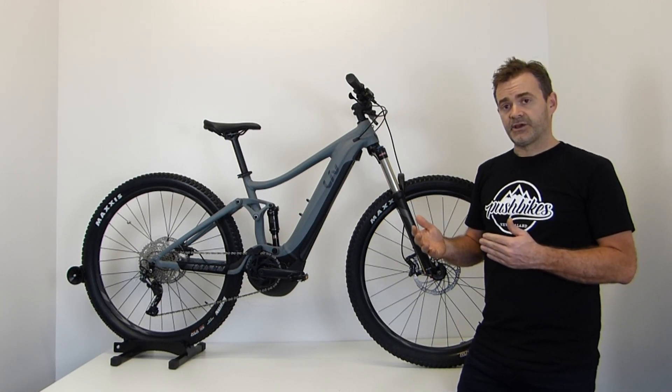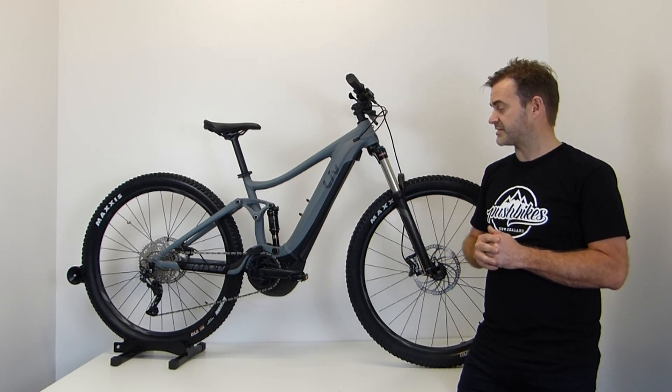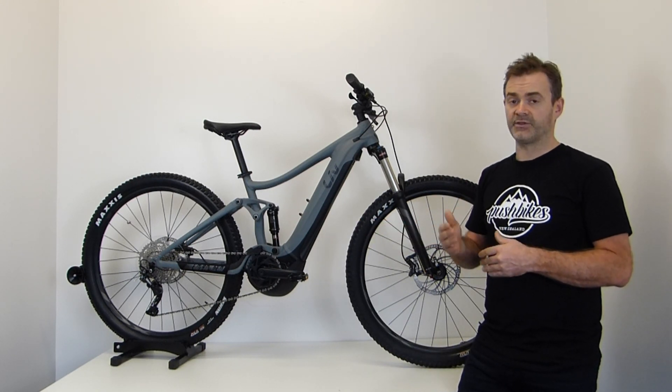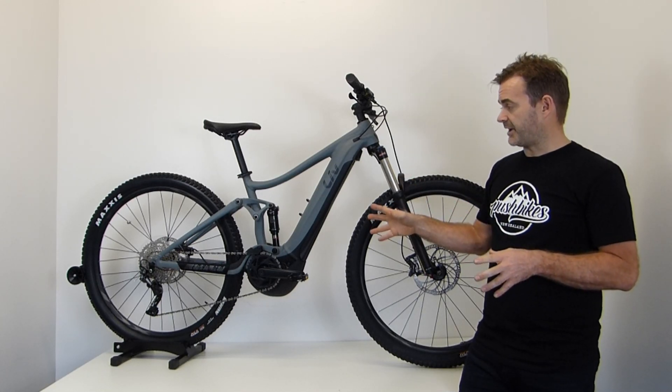In a situation like climbing a hill, it'll obviously put more maximum power through the motor, and then on the flats it'll back right off — giving a really efficient ride. A little bit more about the gearing on the bike.